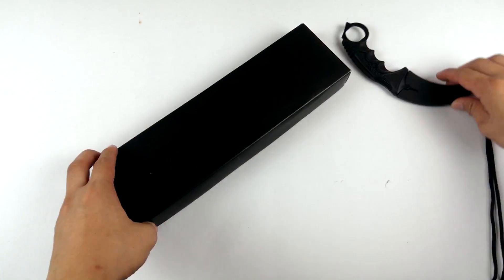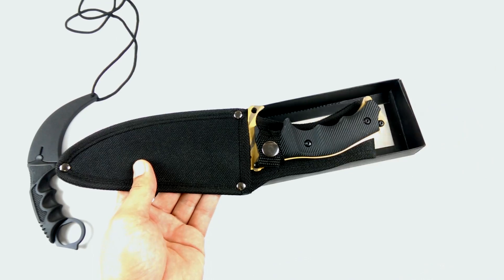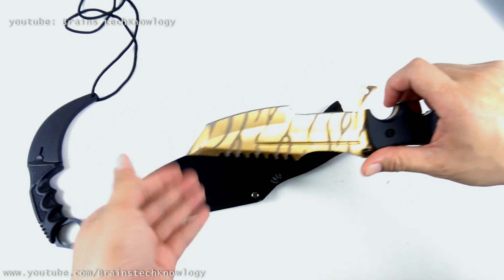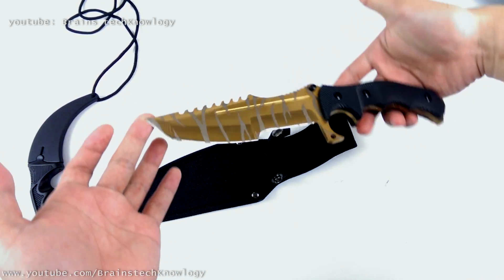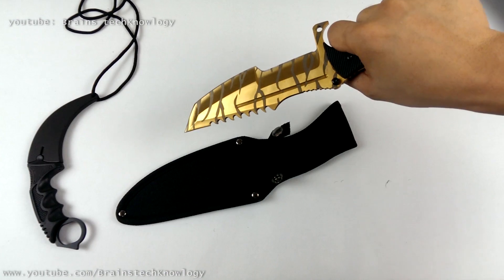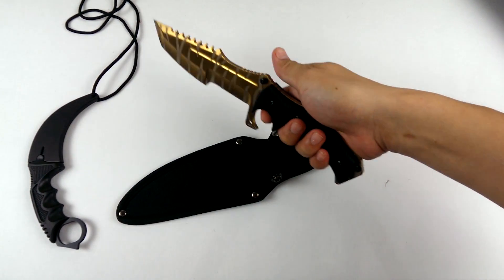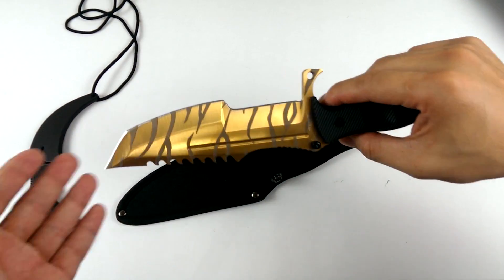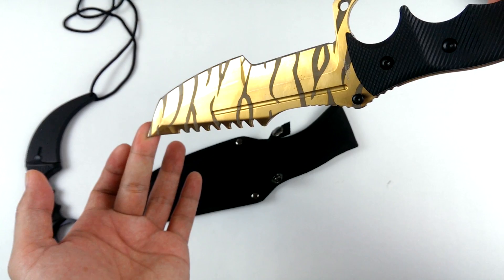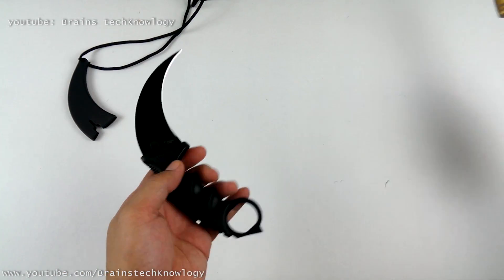Let's move on to this bigger box. Wow, I like this. Look at that shiny gold. This one is sharp too and it's pretty heavy. I like it — this is one of the coolest knives I've ever seen. And for sure I'm going to make a replica of this and I will customize it. Let me know guys if you played CSGO, just comment down below. I really like this knife and I wish someone will send me another set of knives.